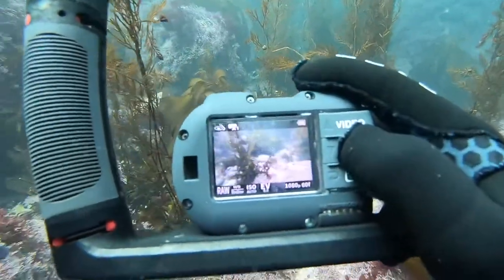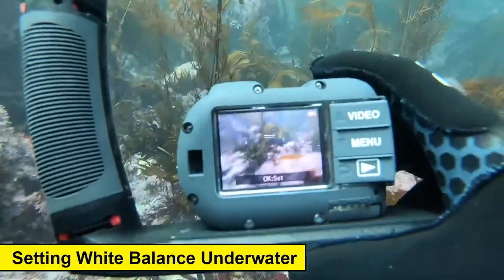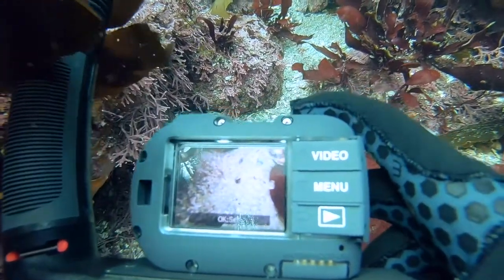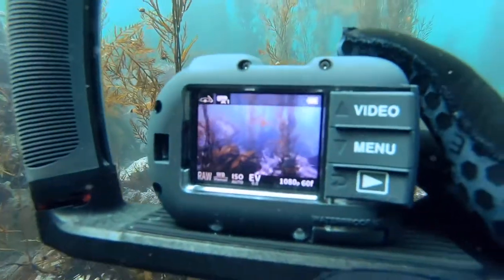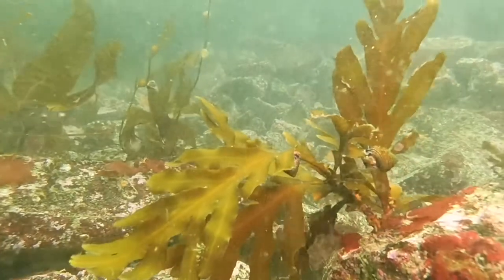Here I am setting the manual white balance using the shortcut button — just a few clicks and we're set. I'm using an area of white sand to set that white balance, which is really easy to do if you don't want to carry a white balance card. If you don't like the color you're seeing, simply find a different spot or do the white balance at a different angle and you'll see a different color variation.